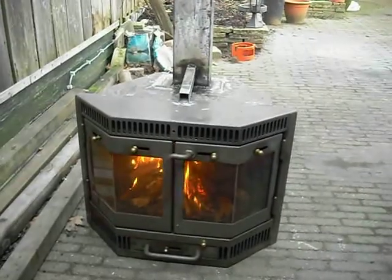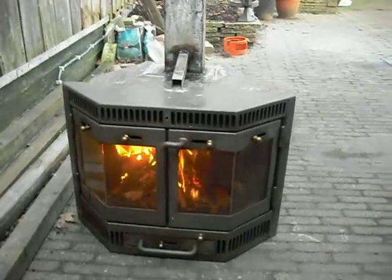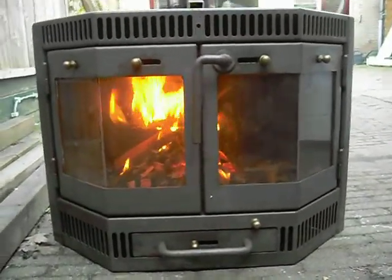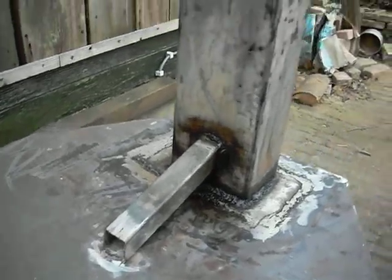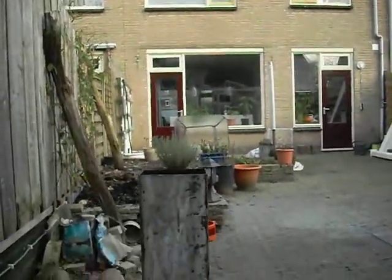So next stage: converting a normal wood stove. Watch inside — burning a lot of wood. Extra air intake for the after-burning effect. We've got no smoke.